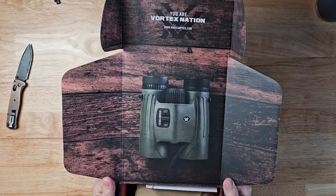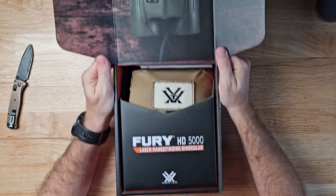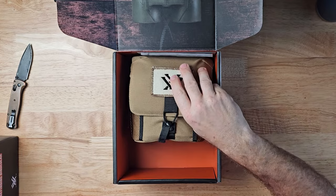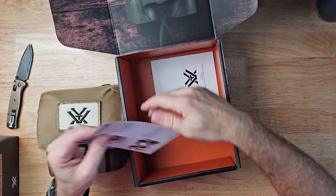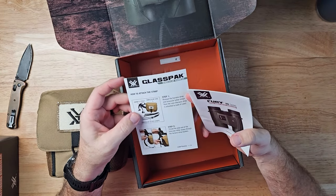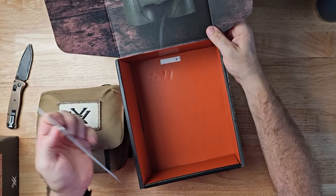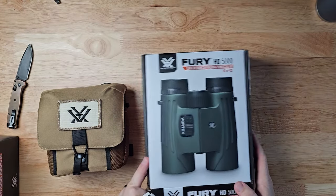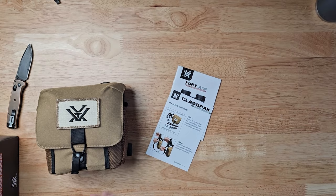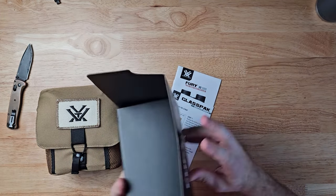Look at that box — that's just cool. This comes with the bino harness, but I have a new Everly stock that I did a video on. These are the Fury HD 5000 binoculars from Vortex. The binoculars are going to be in the pack.